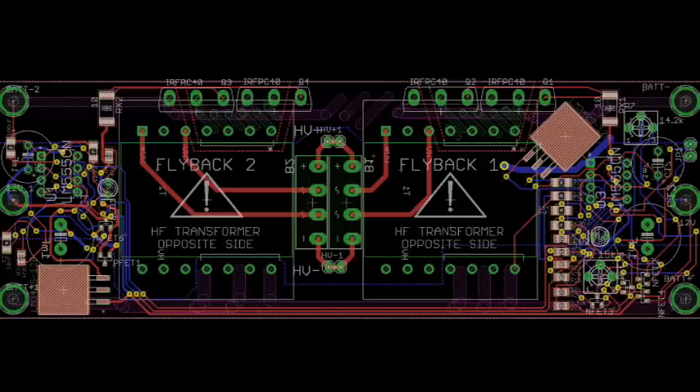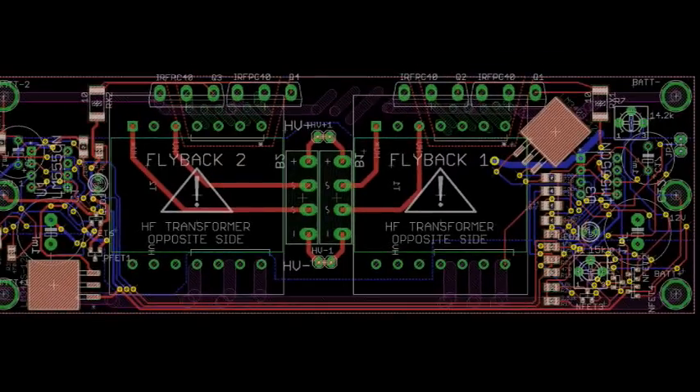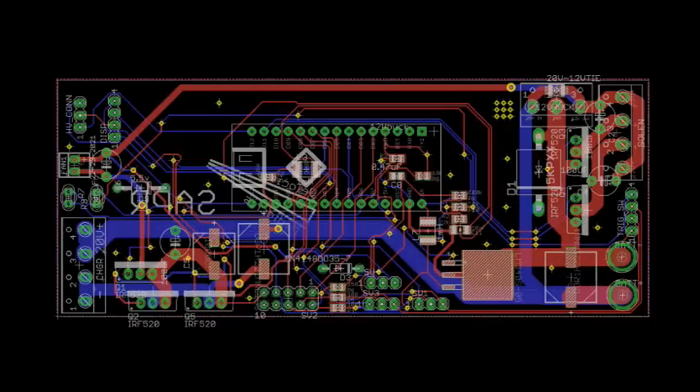Due to the complexity of the system needed to operate a semi-automatic railgun, a microcontroller is needed to orchestrate the firing sequence. However,